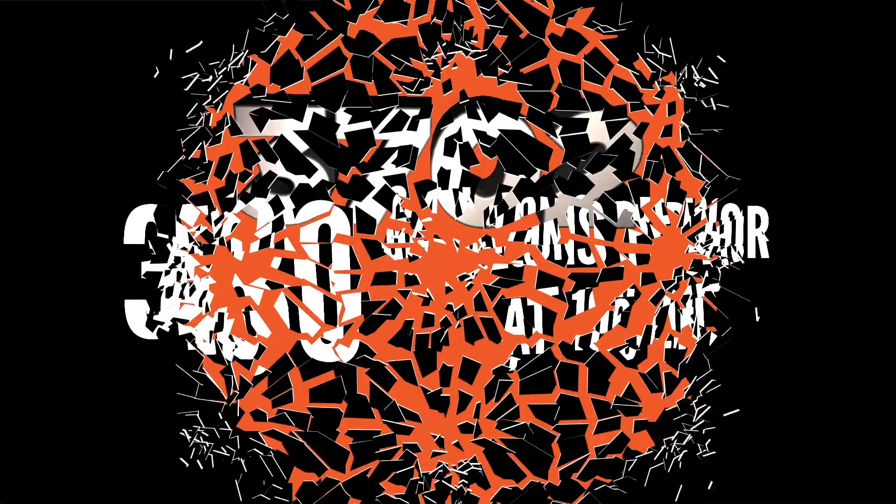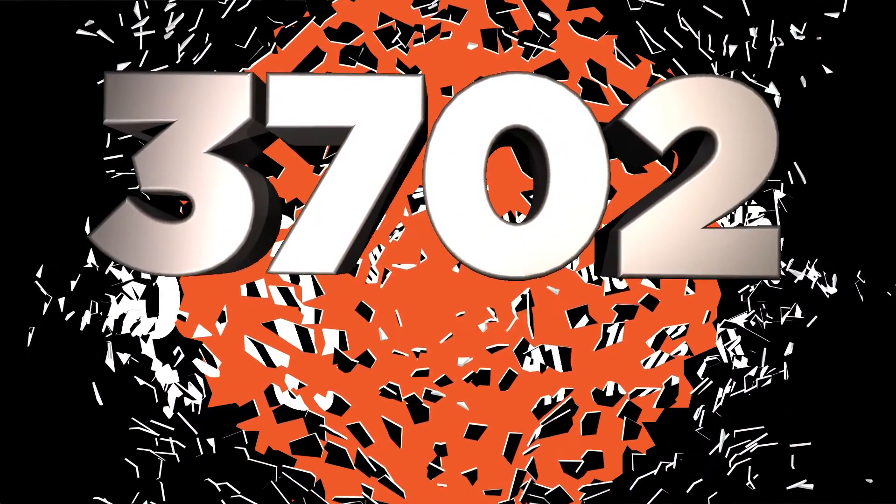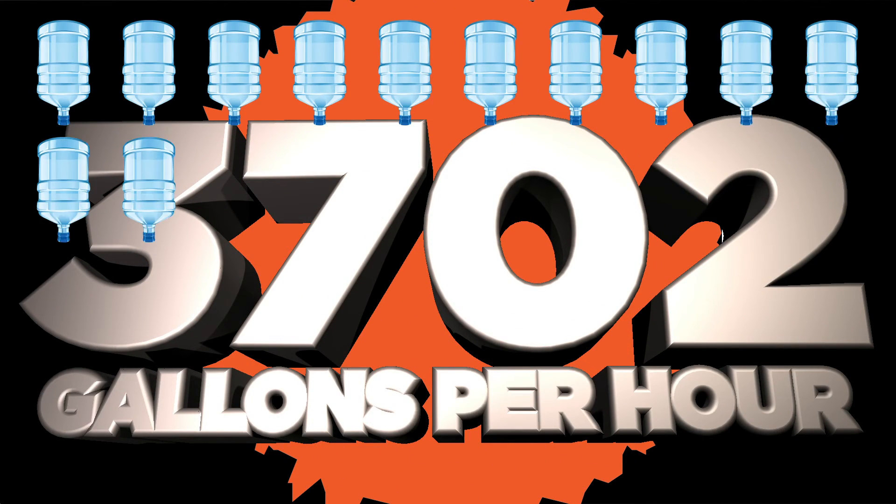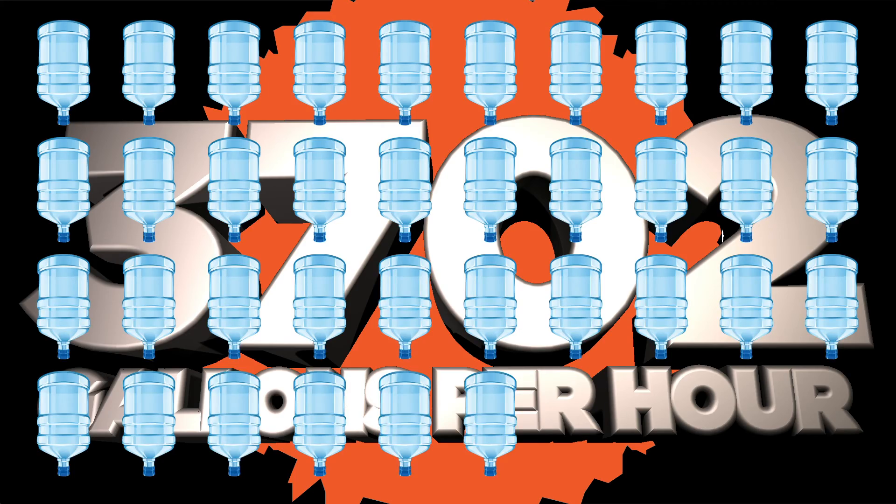In reality, the Pit Boss stainless steel smashes that amount, pumping 3,702 gallons per hour — that's over 200 more gallons per hour at a 10-foot lift.